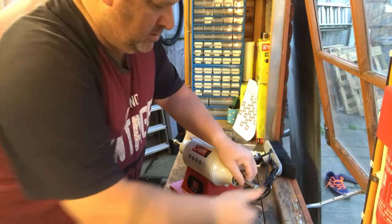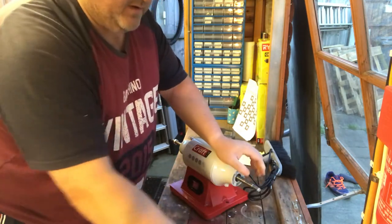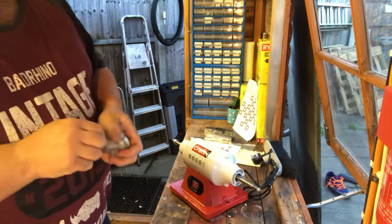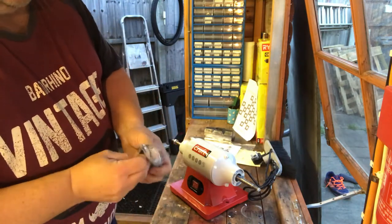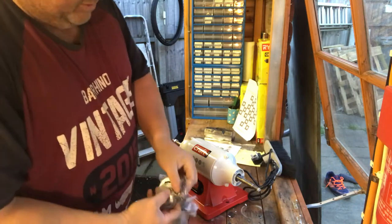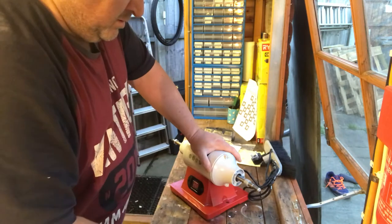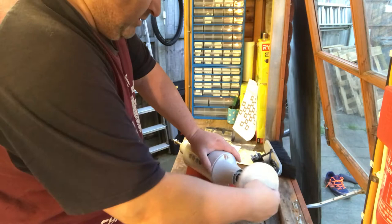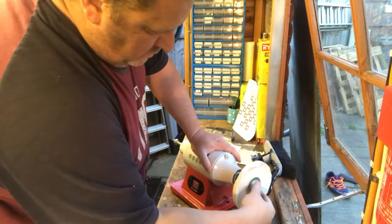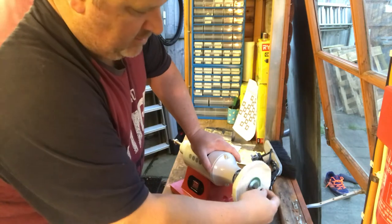I'm assuming I've got to read the instructions. It doesn't come with a lot of stuff — two wheels, two collets, and four big washers. I'm assuming the collet goes on there, a washer goes there, another washer goes there, and the nut goes back on.